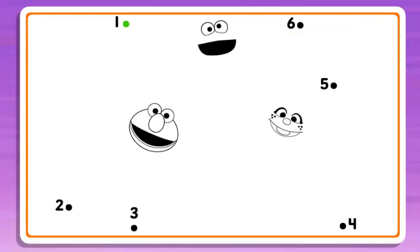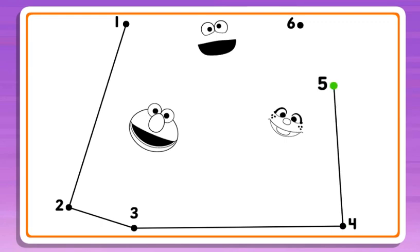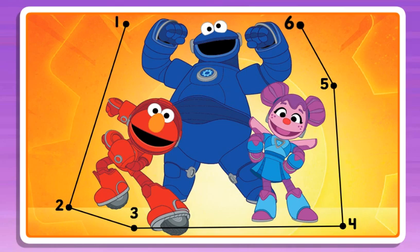Connect the dots to reveal the picture! 2, 3, nice line! Keep going! 4, 5, almost done! 6, now I see it, nice work!